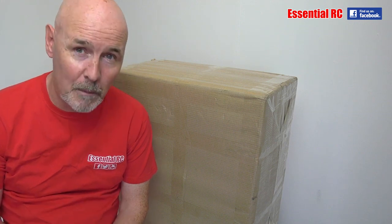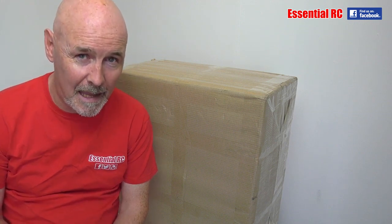Thanks for tuning in for an update from the Essential RC YouTube channel. I'm Dom, and I'm helped on this channel by my good friends James, Jason, Al and Tom.